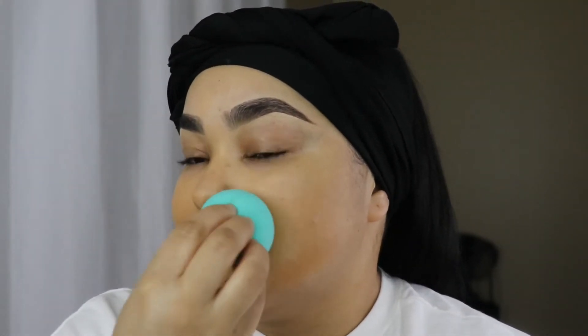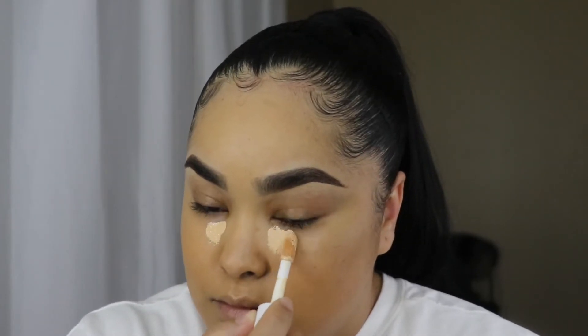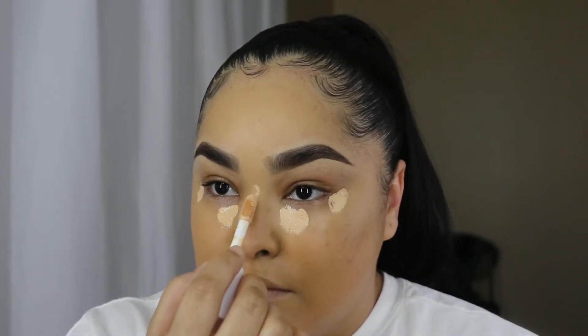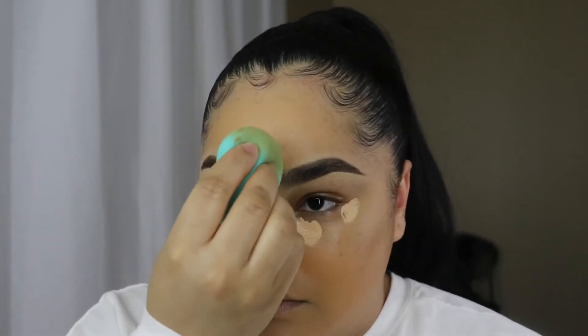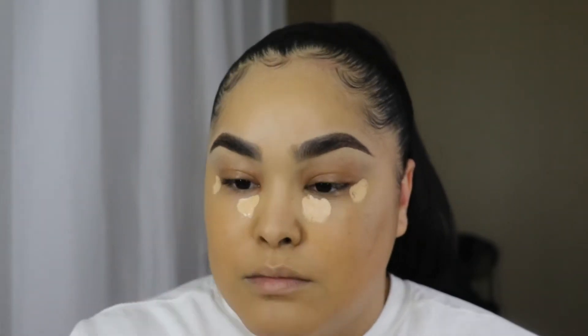I'm spraying my beauty sponge with setting spray to push that into the rest of my makeup and soften any edges. I'm revealing my edges — it took me a minute to master them. I'm using the same ELF concealer I used for my eyebrows as a highlighter, to conceal dark spots under my eyes, and applying it in the middle of my forehead. When blending, I always start with my forehead first since I don't need to highlight it too much, then go under my eyes last.